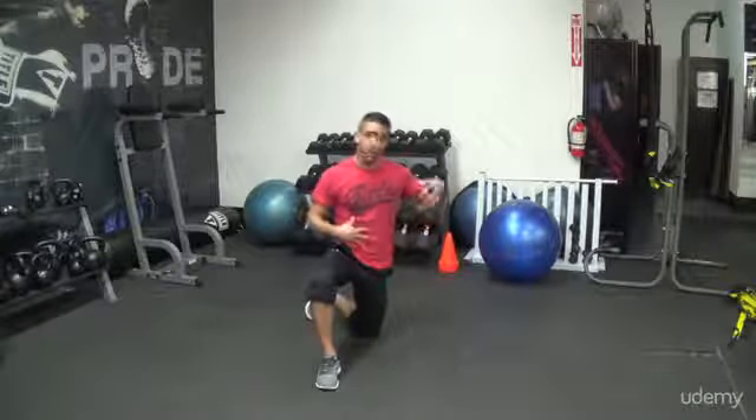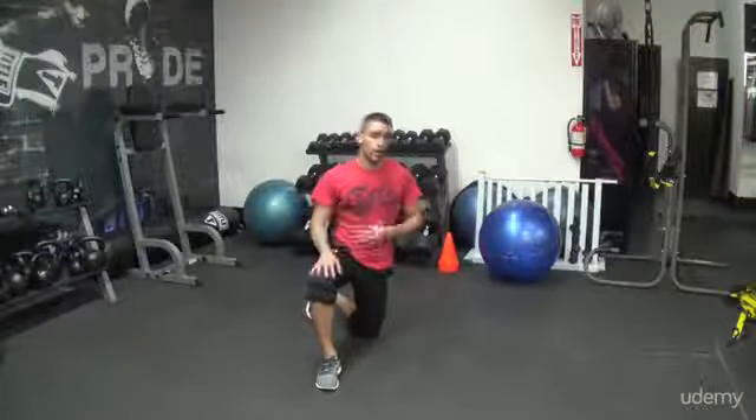Always be conscious about having a tight core. Because like I said in the ab section, the core is the mainframe of the whole body. So you always want to be aware of your core.